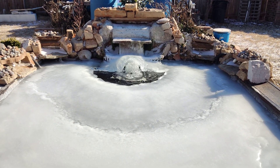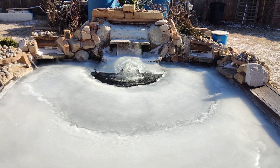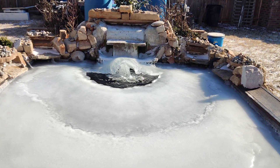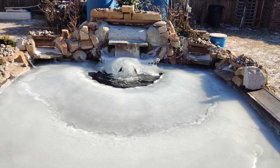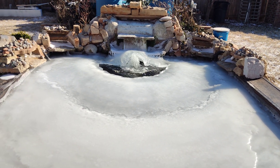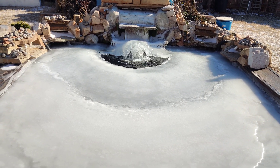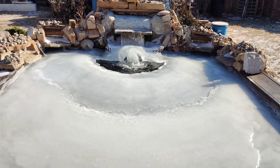That forces the water from the pond to flow up, and that's one of the best ways to keep your pond from freezing over, even if it gets down to zero or one degree. This was one degree for the last two nights. You don't need a pond de-icer, which consumes more power. This is just a 120-watt pump and that's all you need.